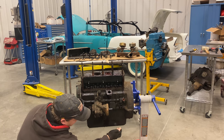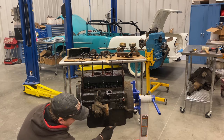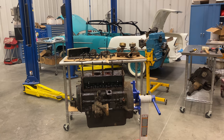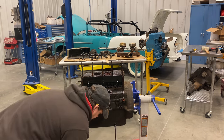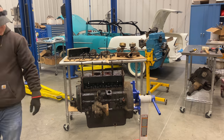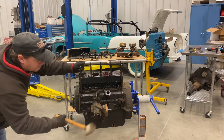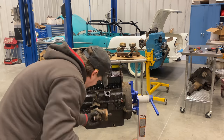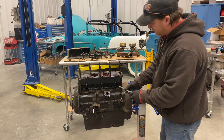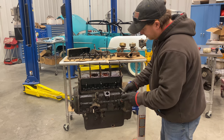Somebody has completely rounded off the oil drain plug, so I'm going to have to hope I can pound some socket on there that will be able to grab it. It looks like the lifters are stuck — at least some of them. This one here is stuck.